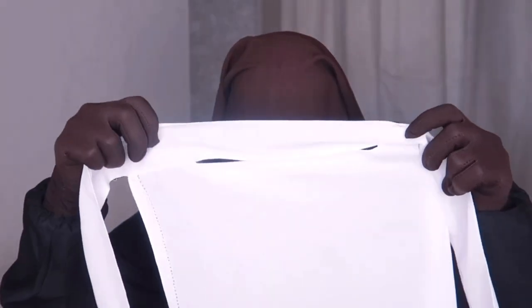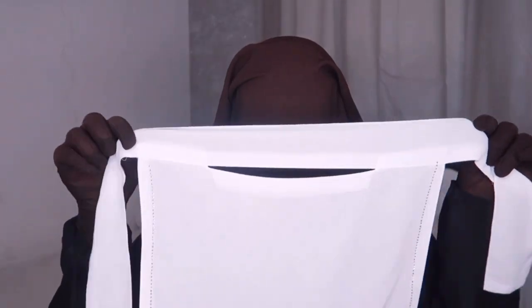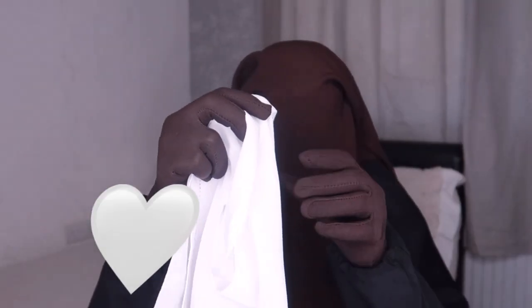So guys, the first niqab is this rhinestone white niqab. It's one layer, has two straps, and the eye opening looks perfect. The coverage looks good — I am so excited for this one, let's try it on!